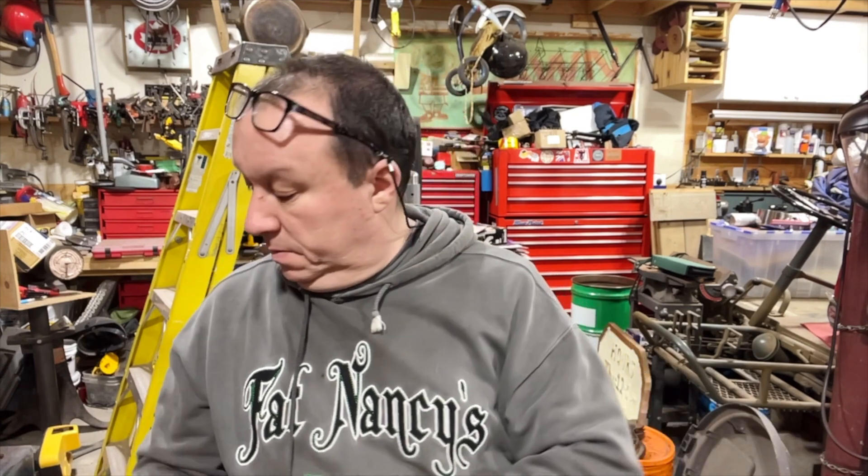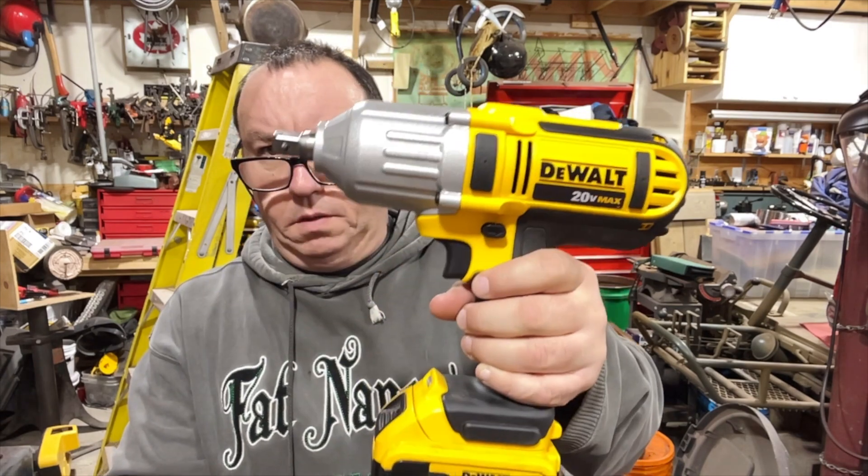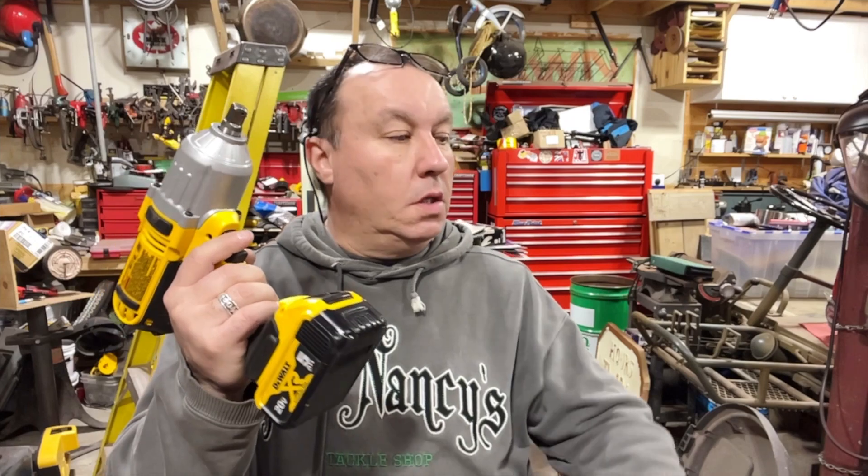Tonight's video — you might have seen this used in another video — but I picked up a DeWalt DFC889. This thing is a cordless impact wrench. I don't do a lot of mechanical stuff, but when it comes to taking off lug nuts this puppy works good. I've used it to strip a bolt.